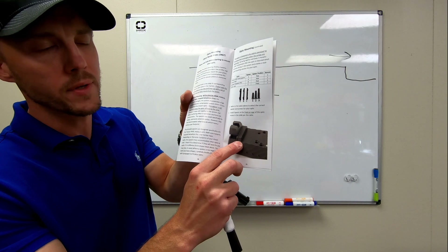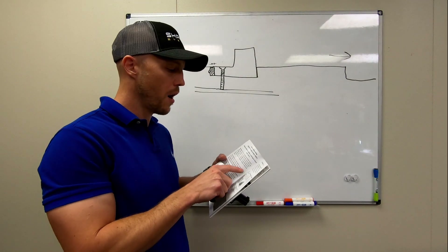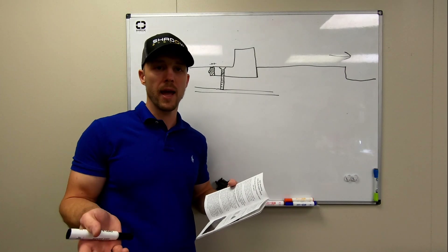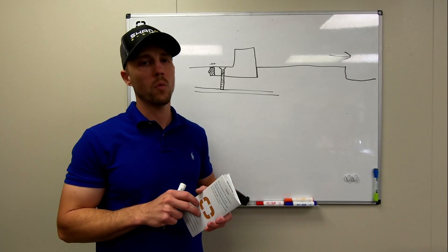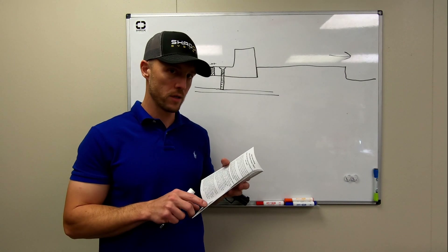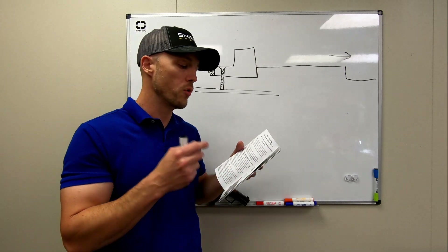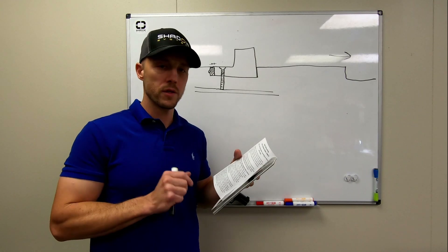On the Holosun line — and this gets to the part about things kind of getting changed on us — the 507C is an example. We designed the spacer and the screw to be compatible with both the Holosun and the RMR, which is logical because they have the same footprint. The problem is at some point Holosun changed one little aspect of the design, which has caused the screws we recommend to now be different. So if you have a Holosun 507C V2, you're going to want to use the screw identified for the Vortex Viper — that's listed as screw number one, the shortest one. You would still use the spacer for the Holosun, but use the screw for the Vortex.